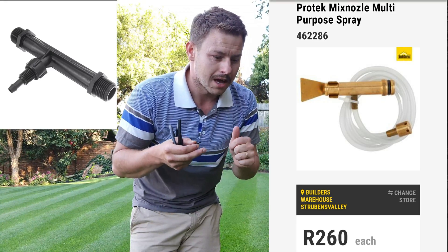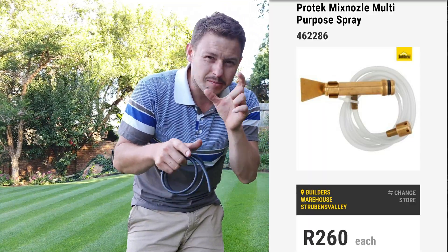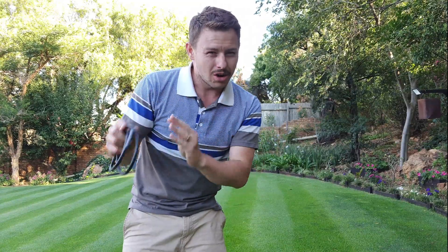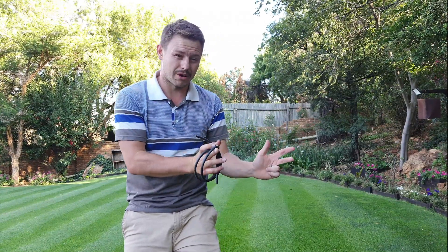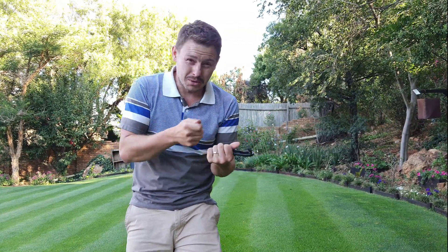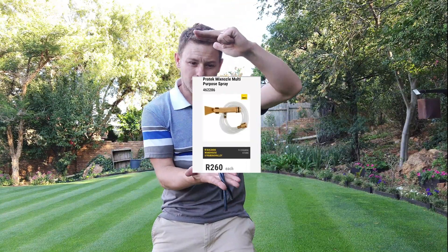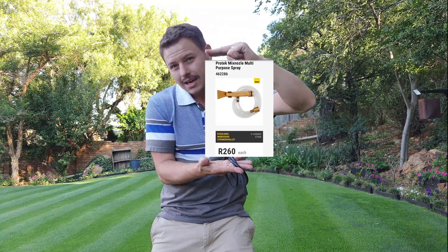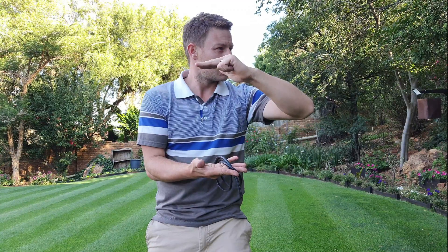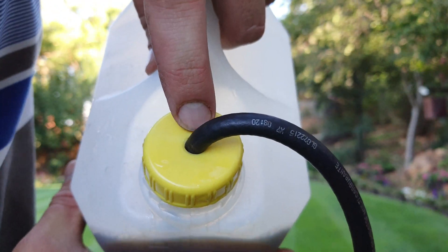If you don't want to build your own, you can buy Venturi siphons at places like Builders Warehouse or Chamberlains. They're a bit expensive — there's a sturdy brass one at Builders Warehouse for about 260 rand. Regarding flow rates on the store-bought ones, I'm not 100% sure, so if you've got a big area to cover you might want to build your own to get a higher flow rate, because it gets very time-consuming with a low flow rate. I've also drilled a hole in the store-bought one here to fit the vacuum pipe.